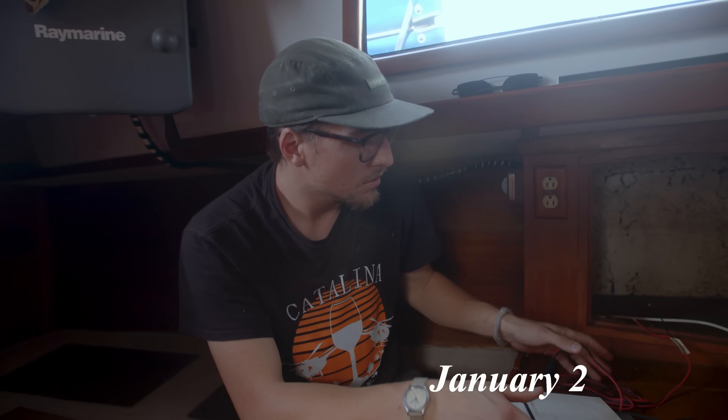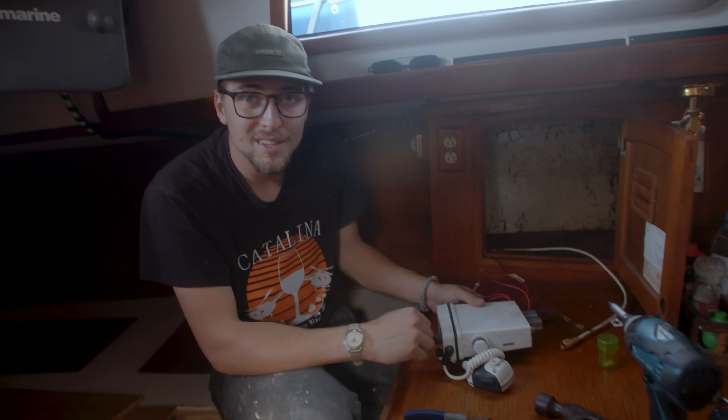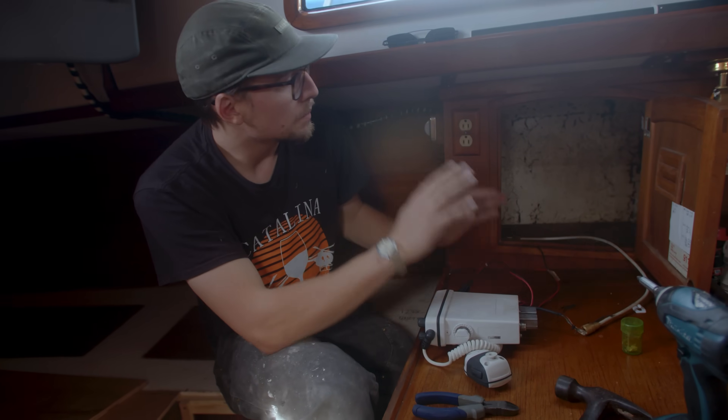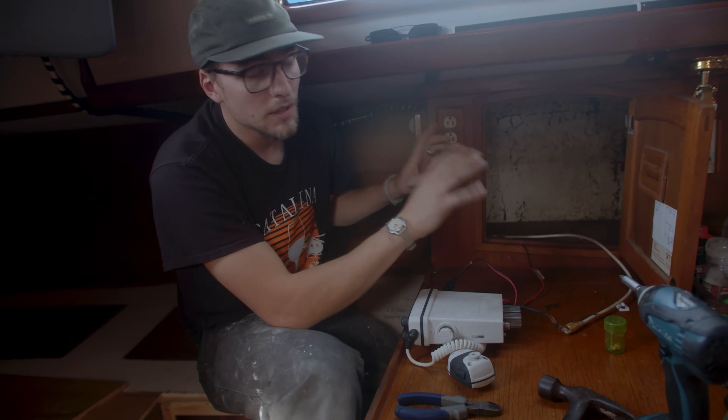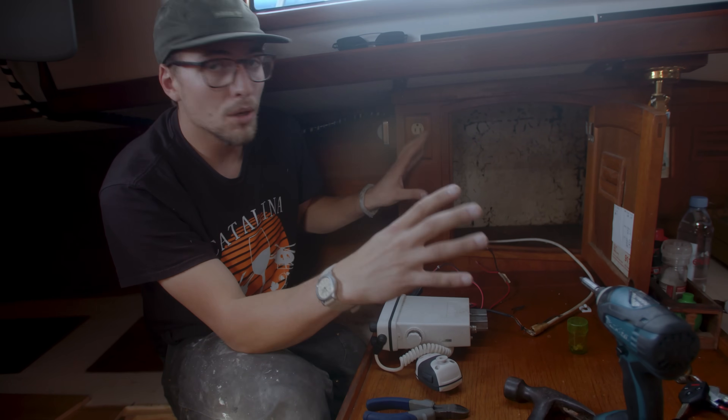We are diving into our nav station remodel and rewire of the entire boat. Right now, our panel's below my feet, and every time you want to switch something on, you have to get on your hands and knees, and it's kind of a pain. So I'm going to move that up, and we're going to put all of our panels, VHF, SSB, pretty much everything navigation and boat-related right here.